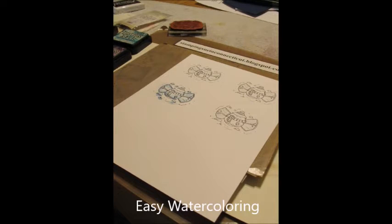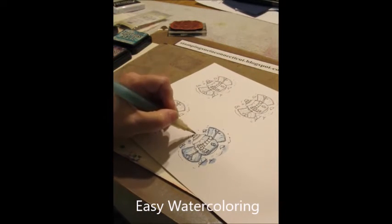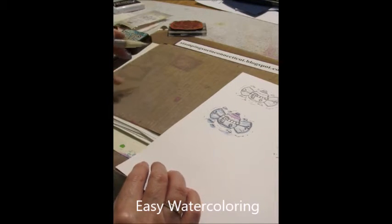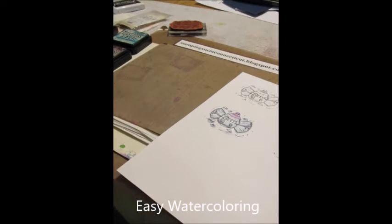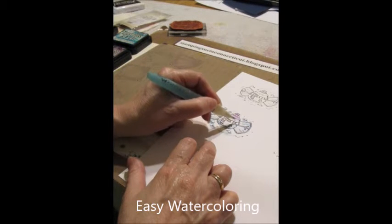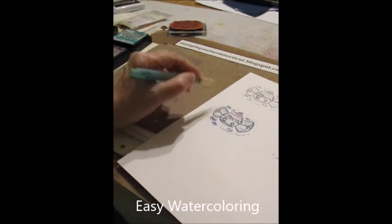Then we'll take some of the Wilted Violet and I'm going to do his little hat. I like to give him a little rosy cheeks, but in this case we're going to use the Wilted Violet. Just get a little dot on the side of his cheeks. I'll give a little purple in his scarf, just going to go around like every other square. I think the purple really highlights everything, so I like to do a little purple by the snowballs also.